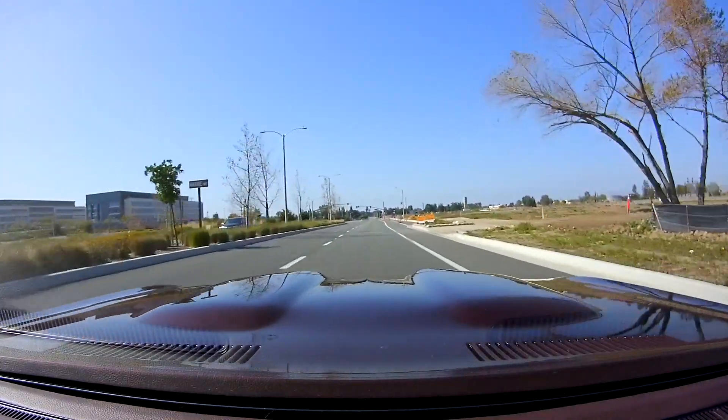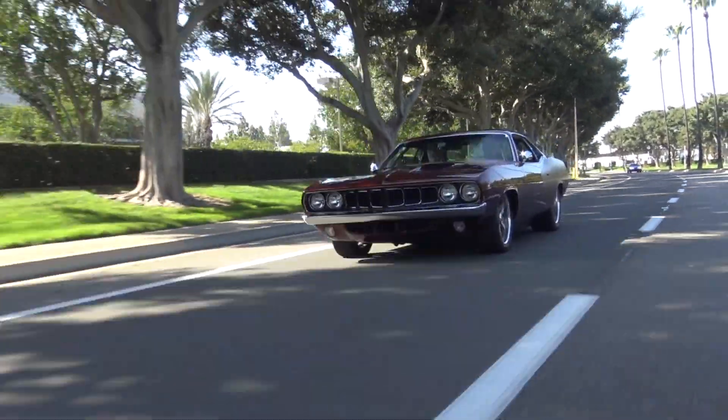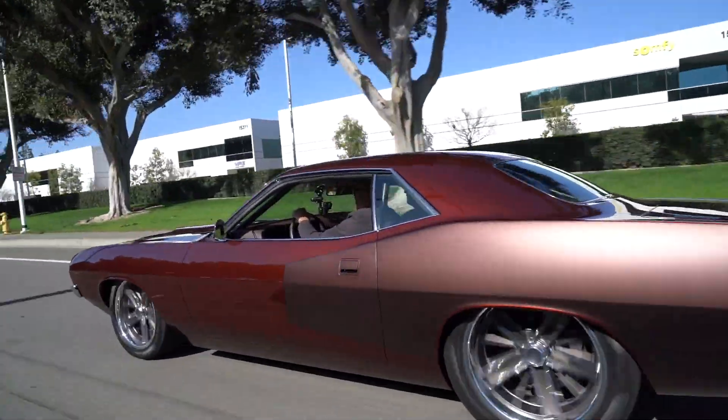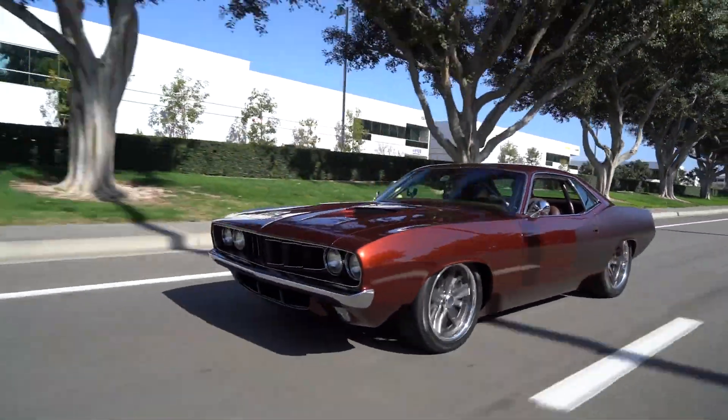Wow, is the suspension ever set right on this — it's good! Whoa, that just scared the hell out of me. The suspension soaks it up so properly. You really build these cars to drive. Everything we do is about how well it's going to drive, not how well it's going to look.